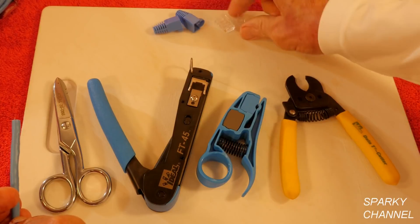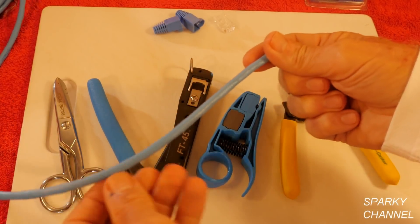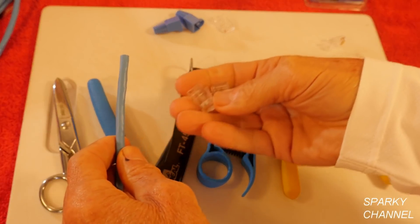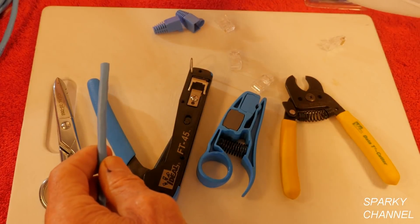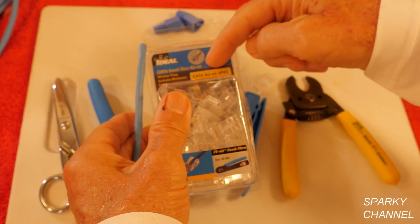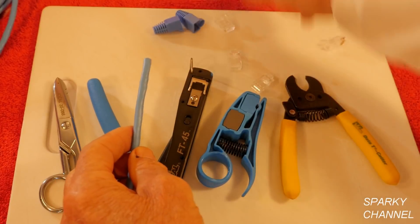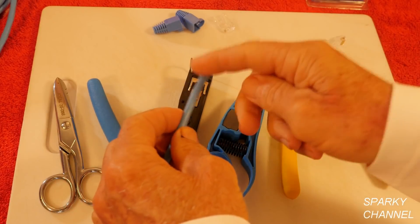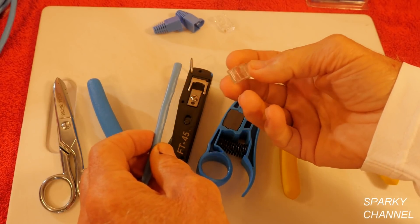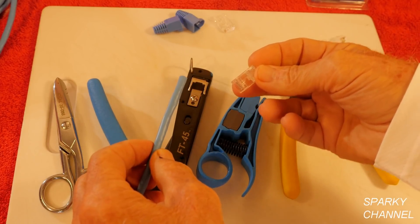So now I'm going to be putting some RJ45 modular plugs on the Category 6 cable. These are Category 6 plugs, also made by Ideal — Category 6 RJ45 8PHC. You need to use Category 6 plugs on Category 6 cable or you won't get Category 6 performance. If you use Category 5e plugs, you're going to get Category 5e performance.